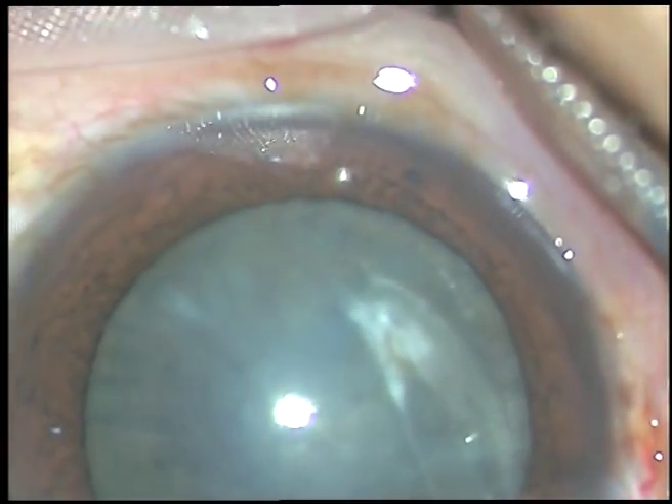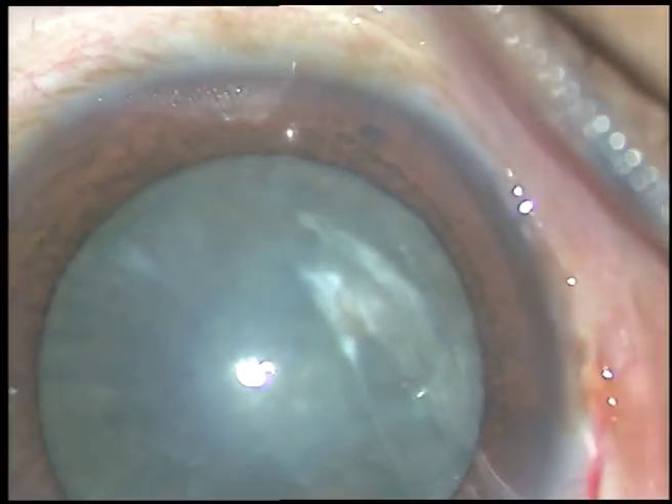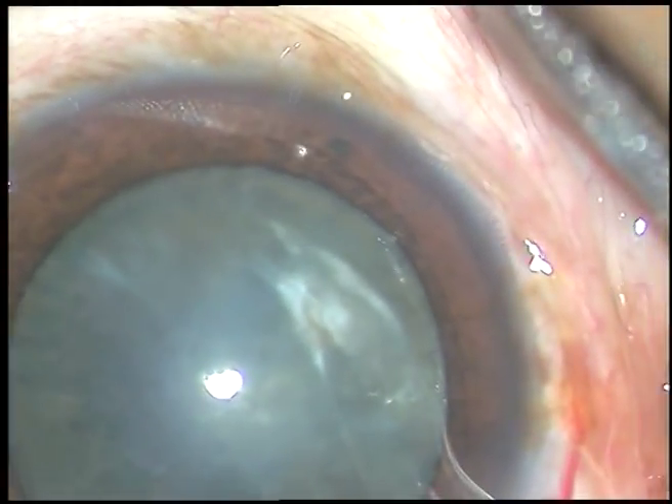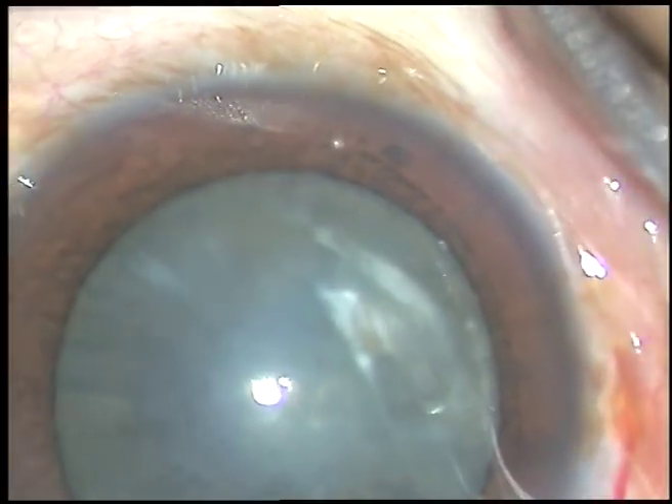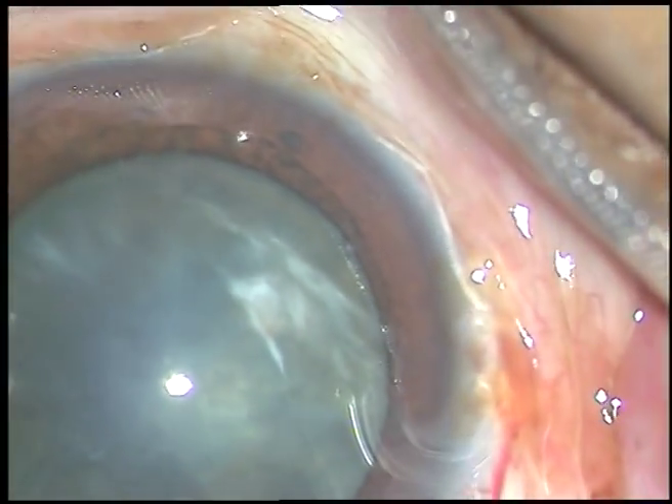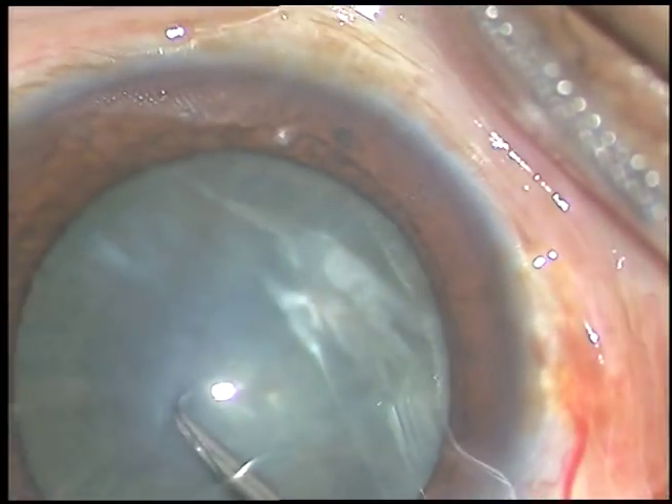In hard cataract, where I am planning not to use any pupil expansion device, if I can't make an adequate sized rhexis, it is going to be dangerous.